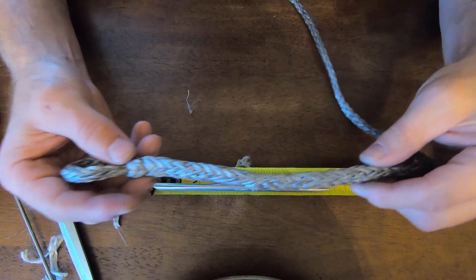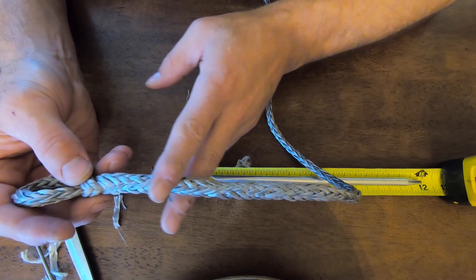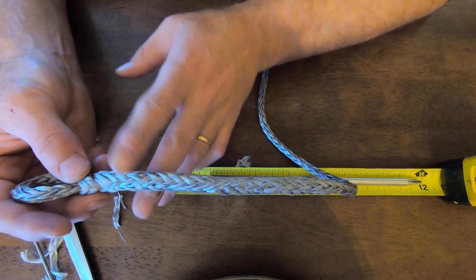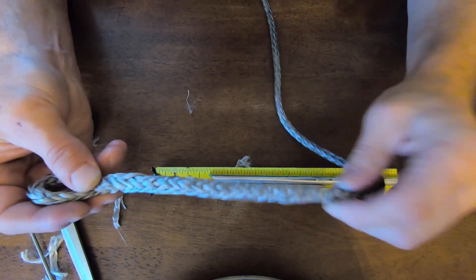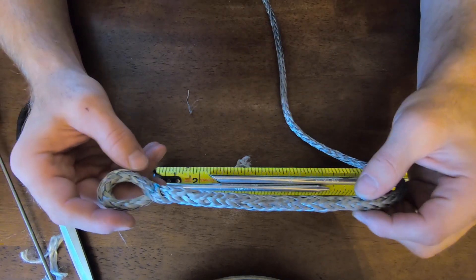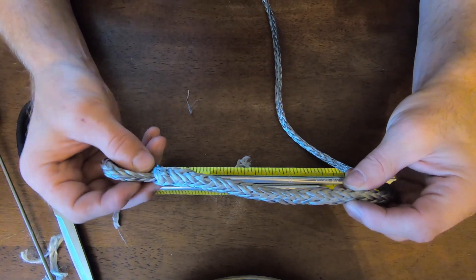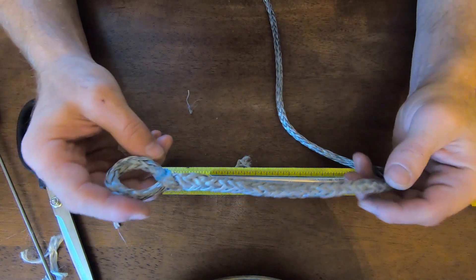There you have it. For the tapered area, you can see it's a certain diameter where you have two ropes overlapping, and when you cut those strands it just tapers it down nicely. Otherwise it might end more abruptly — really doesn't matter to me either way, but it does make a nice little taper.